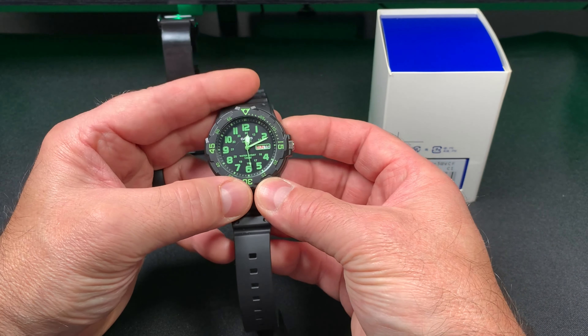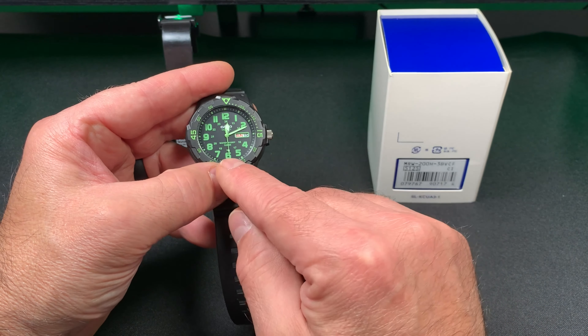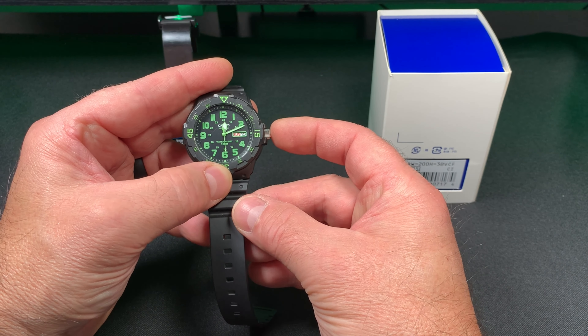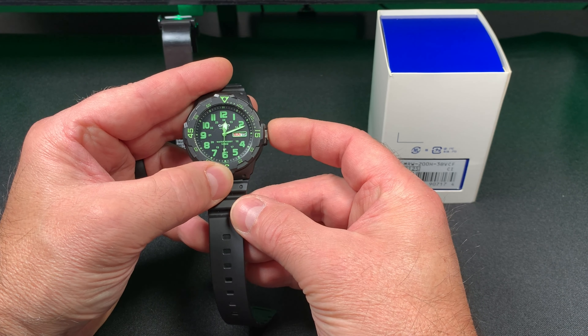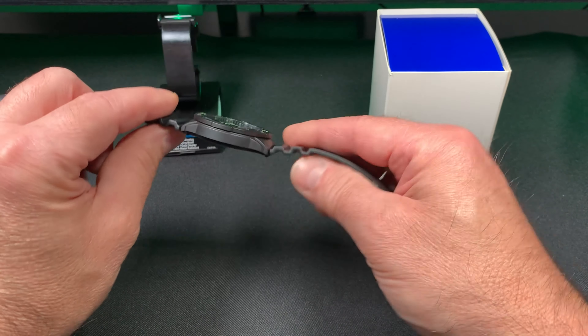Another nice feature — like a military style — is when you pull out the crown, it stops the second hand so you can sync your time with everybody else. When you push it back in, boom, it starts again. So your time is synced with the other people in your unit.